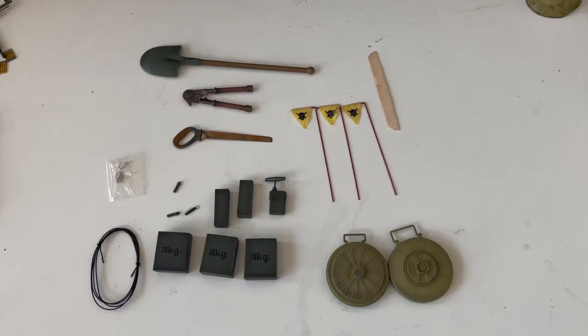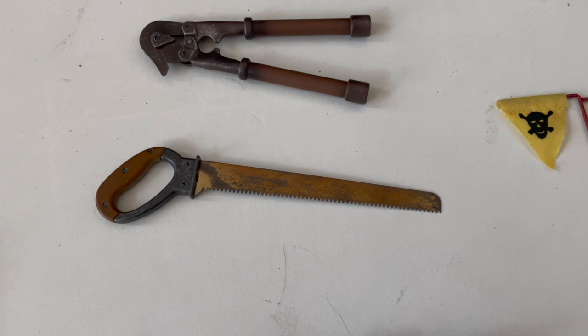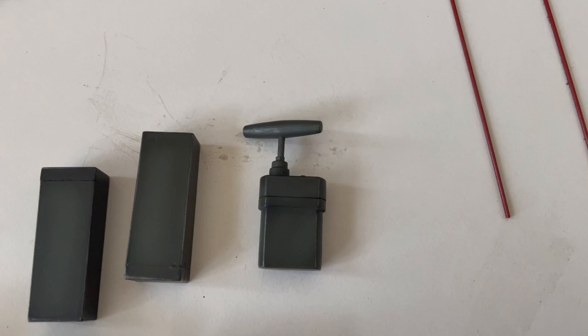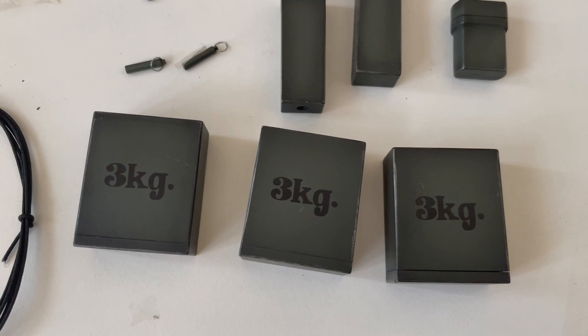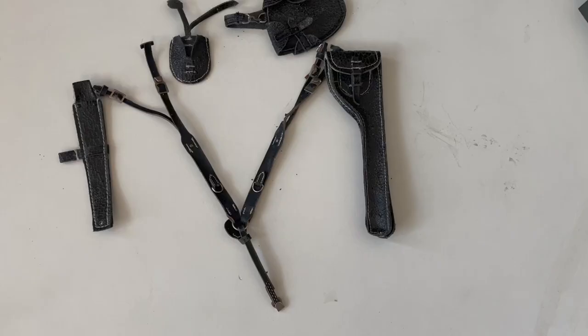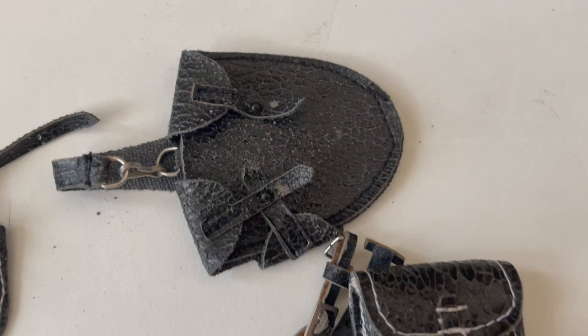Here is the pioneer equipment he comes with: a shovel, some wire cutters, a saw with very nice rust detail, some hooks, igniters, chargers, and what I assume is a plunger, more chargers, some igniting cable, some mine warning flags, and the actual mines. I'm not actually sure what this last one is. Sadly, most of the leather equipment has started to flake, and I don't think I'll be able to use them with the figure — which is a real shame — but for the sake of the video I'm going to show them anyway.